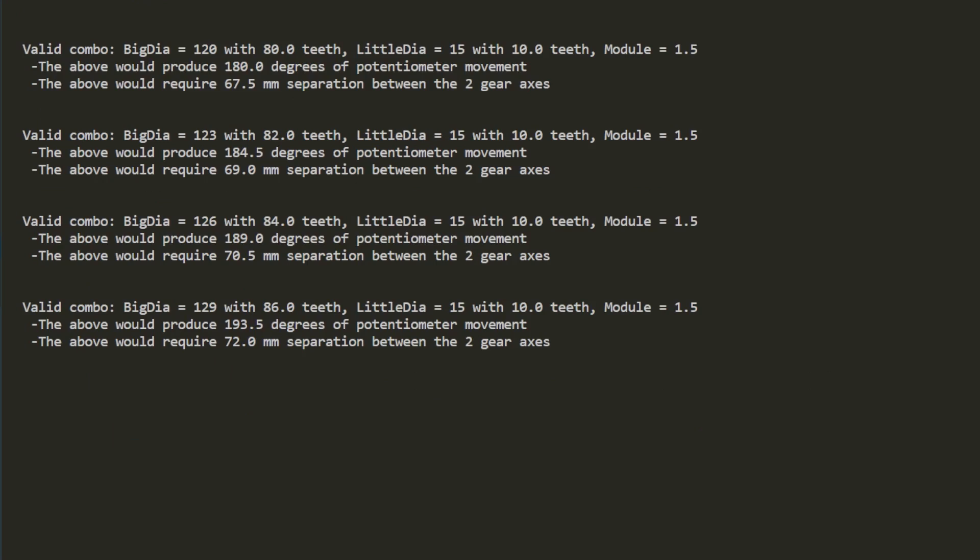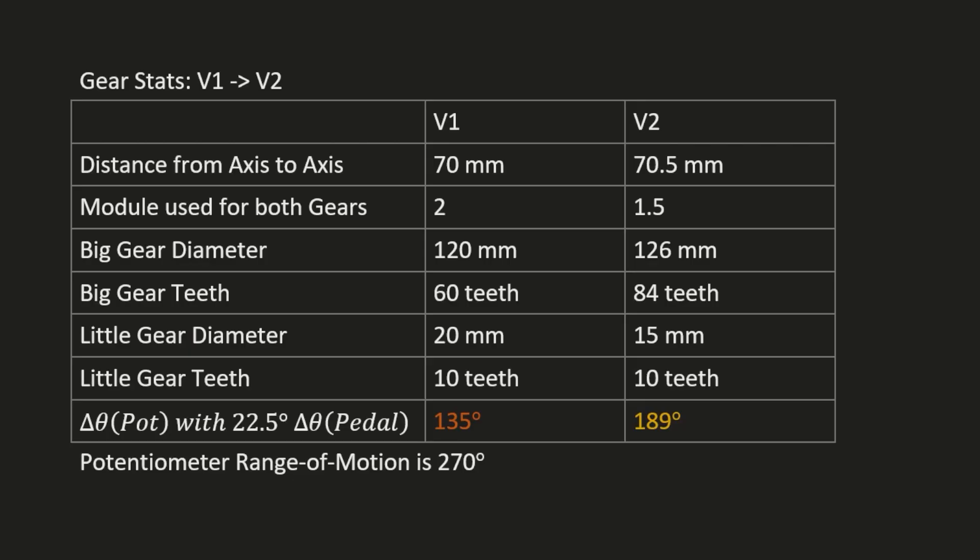Here are the results from running that script — I got four valid options. The bottom one looks best with 193 degrees of movement, but it has 72mm separation between the gears, which is too large for our design. So next up, we have 189 degrees of movement with only 70.5mm separation, which does work for us — so we're going to select that option. To sum up, by making this change, we use about 20% more of the resolution of the potentiometer.